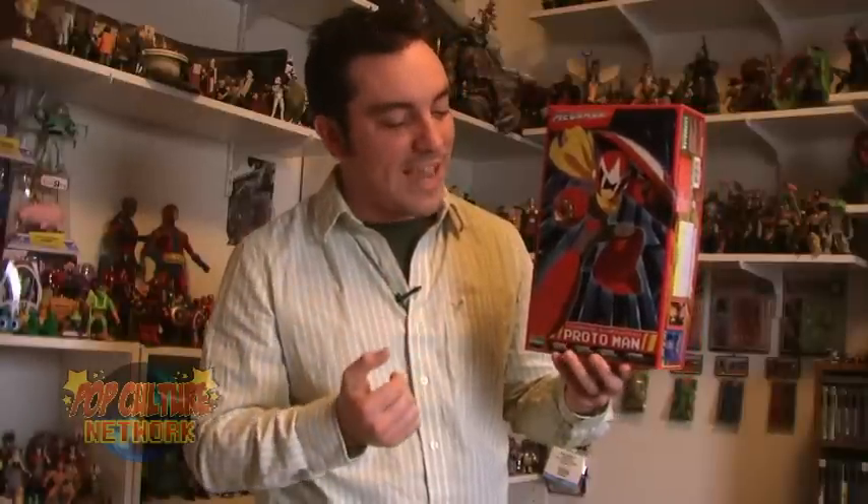Proto Man! The anti-hero from the Mega Man series himself, and one of my absolute favorite characters. Needless to say, when I saw that this guy was coming out, I knew that I was going to have to add him to my collection. So why don't we take an in-depth look at the Kotobukiya 1/10th scale Proto Man Model figure.